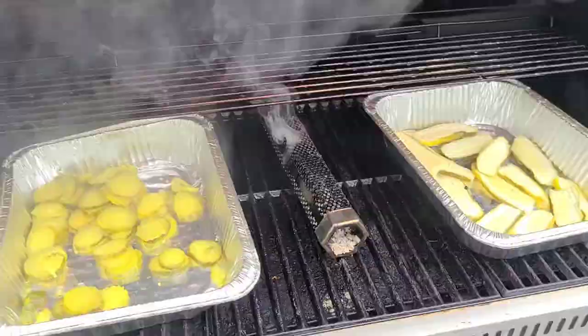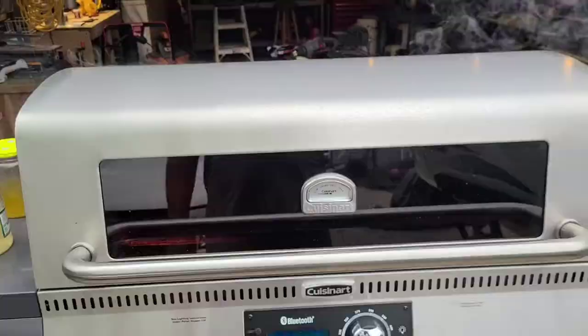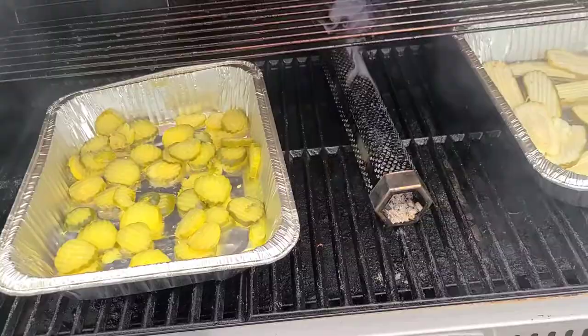Half hour after pulling the juice — definitely getting a little different color to them. We had them out there smoking for over an hour and a half. Pulling the juice off let more flavor go on to just the pickle.